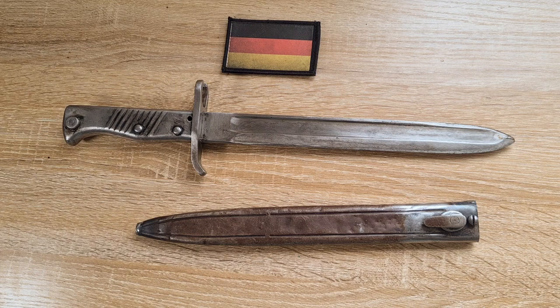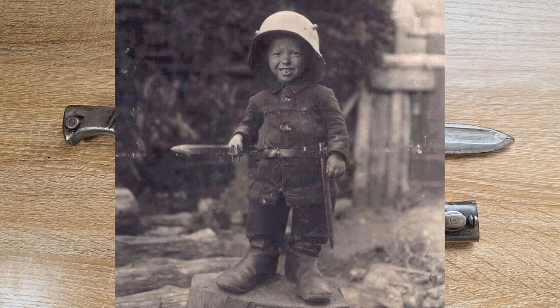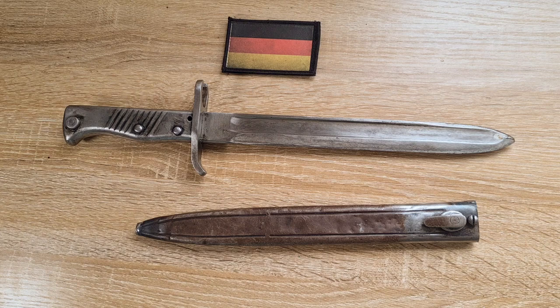These bayonets were generally issued to supply columns, recruiting units, clothing depots, training units — particularly to train the infantry — machine gun crews, and ersatz battalions, which I believe may be reserve or supplement units. Generally they kept these away from the front line. However, that didn't always work. Plenty of them still found their way to the front line; they were issued to all kinds of soldiers and were captured on the battlefield.